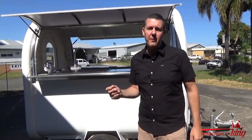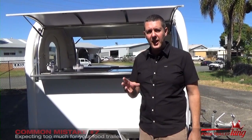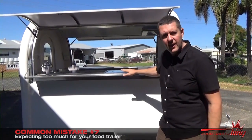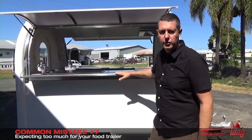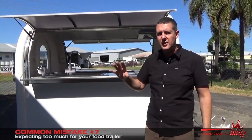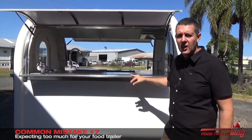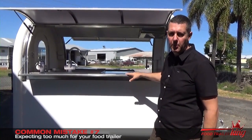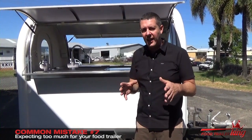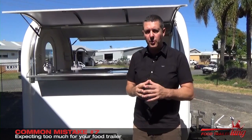The seventh most common mistake — and probably the final major one — is expecting too much from your food trailer. Ultimately, this is an $11,500 plus GST food trailer. It comes with everything — basically add your appliances and away you go. Because it's stainless steel, stainless steel can mark easily. So you might have a couple of blemishes on the stainless steel here and there, and you might have the odd not-so-perfect paint. At the end of the day, it's not a $40,000 car. These are cost-effective food trailers and a way to get you into your own business as quickly as possible.